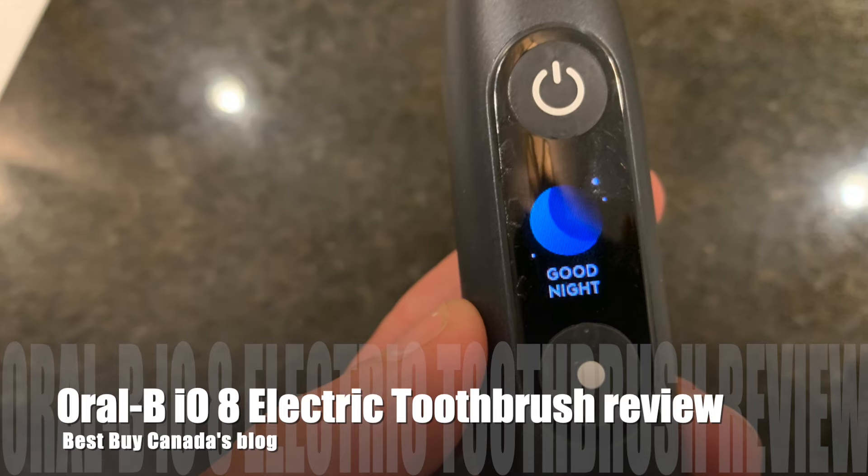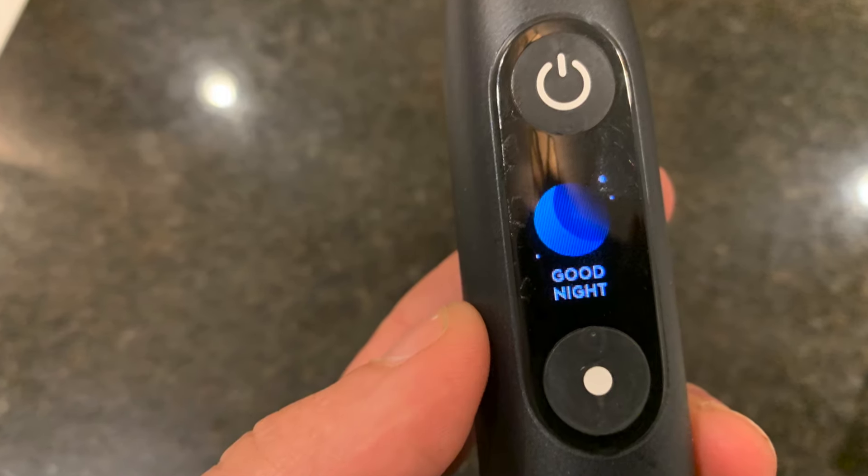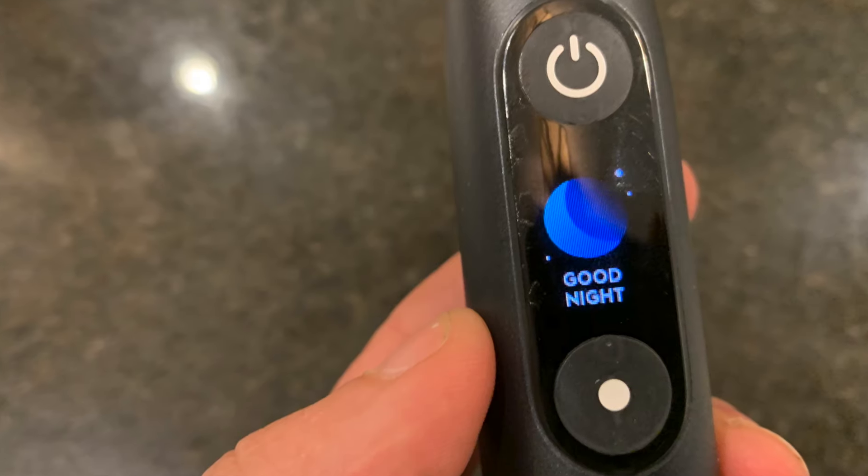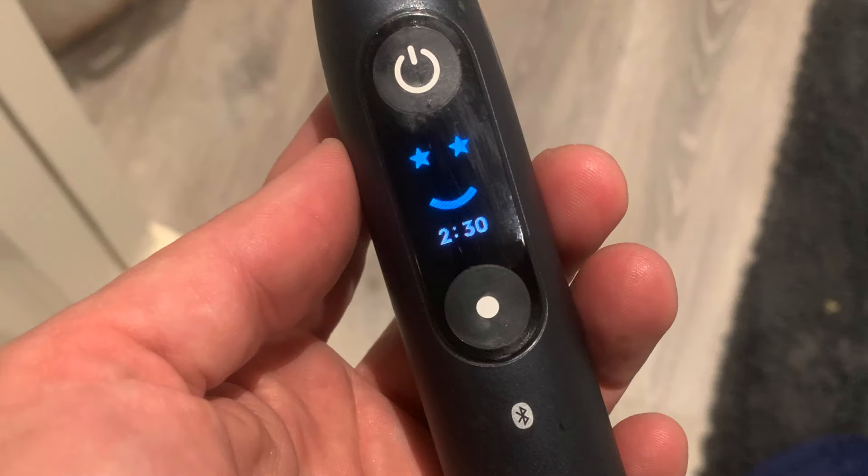I really love this toothbrush. I find that the Oral-B IO8 is extremely motivating as far as brushing is concerned, and it's great that it teaches you the proper way to brush. You can see my full review of the Oral-B IO8 Power Toothbrush on Best Buy Canada's blog. Thanks for watching.